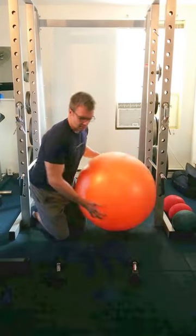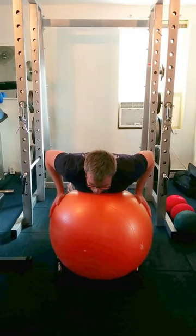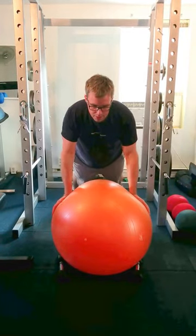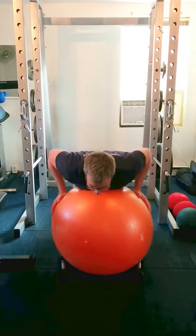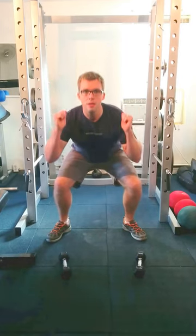A good rule of thumb — for example, when doing a push-up with your hands on the wall — is to always breathe out upon exertion and breathe in as you go down. Or if you're doing a squat, make sure you breathe in as you go down and out upon exertion.